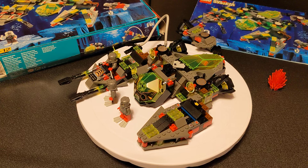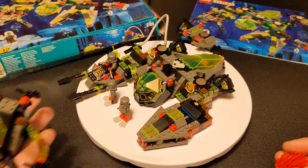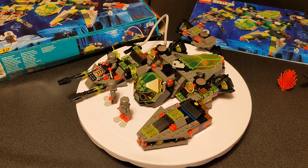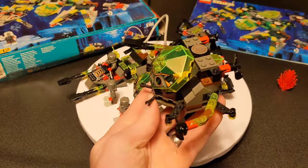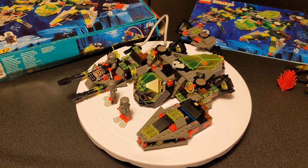The stats on the bonus sets: the 6140 Crab is also from 1999, had 78 pieces, retailed for $9.99, and you can get it loose for about $10. There are two sealed listings for $76 each. They also had a second version, 6109 Sea Creeper — the exact same set except it came strapped to a giant manta base plate, which is actually pretty cool. That base plate alone goes for like $40 or $50.